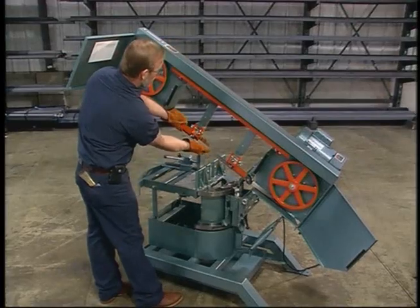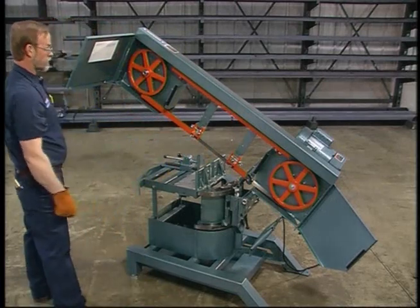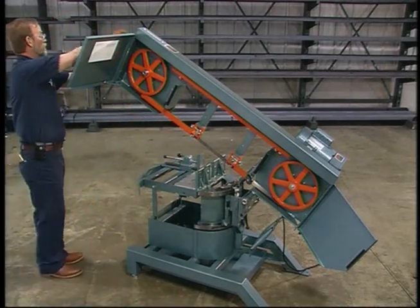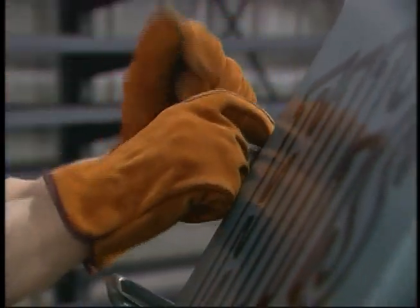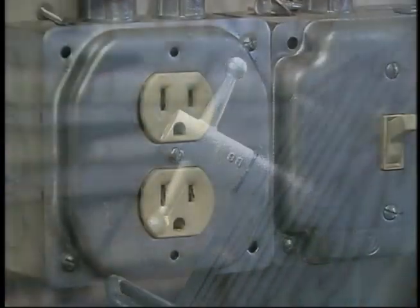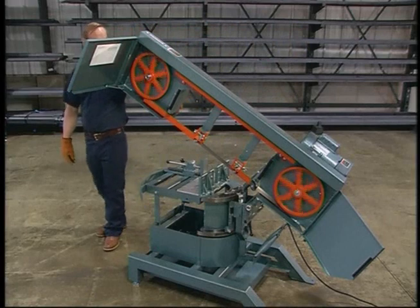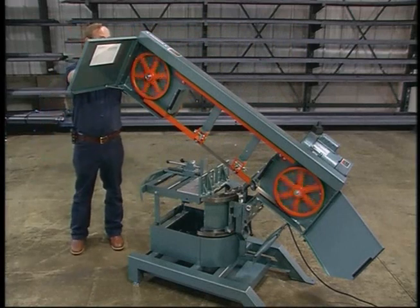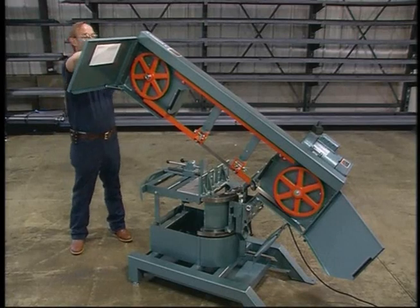Do the same with the other guide. Once the blade is seated in the bearings, turn the T-handle clockwise one 360-degree turn. You can use the casting number on the tension handle for a reference point. Plug the saw back in, switch it on, and let it run for a few seconds. Then turn it off and give the T-handle another 360-degree turn.